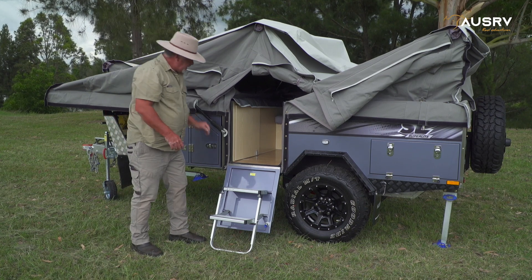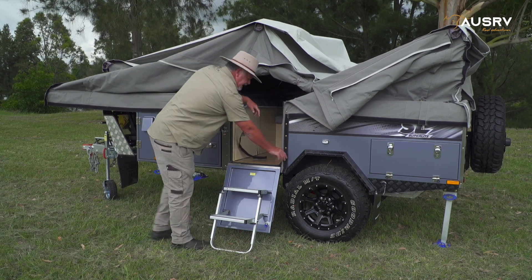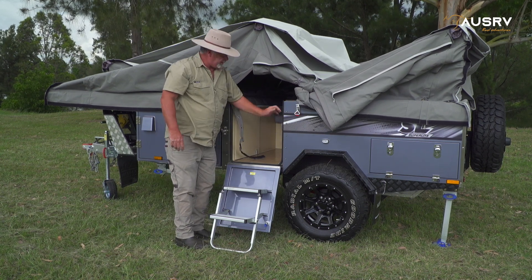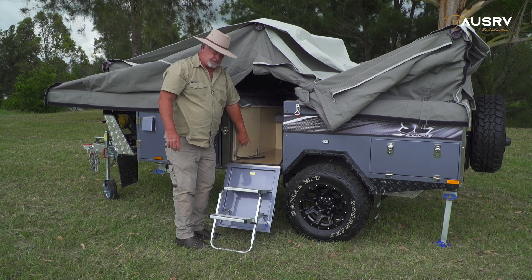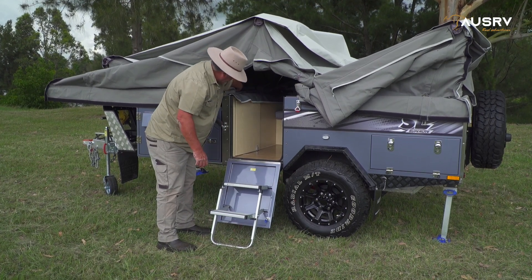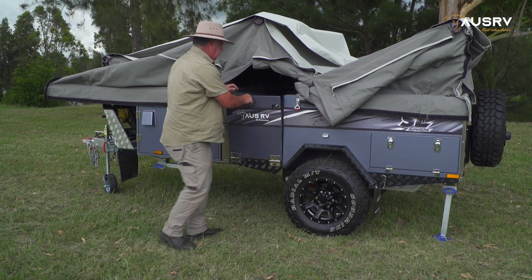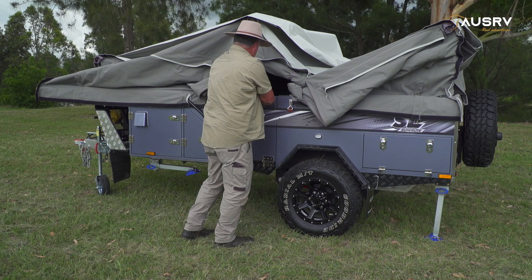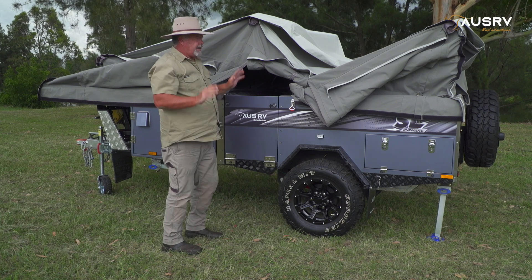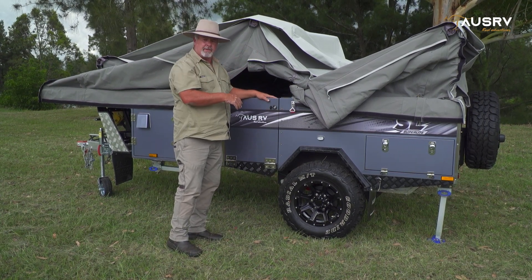Before I pack up my steps, I want to unbutton my Velcro around the edge and get that out of the way. I do that so I don't interfere with the zipper and crush it in the door when I close the steps. Now I can fold all my canvas in and lower the rear bow pole.